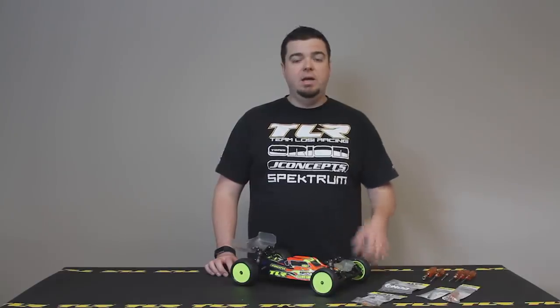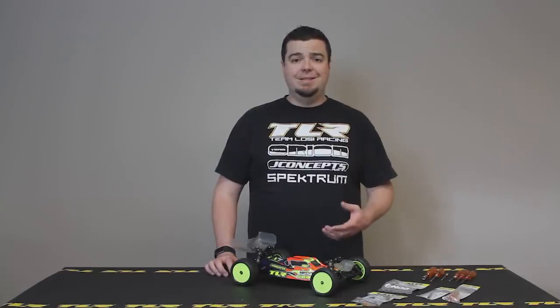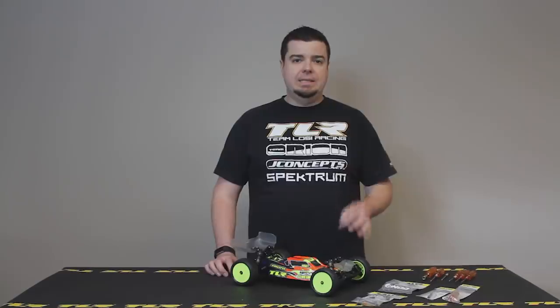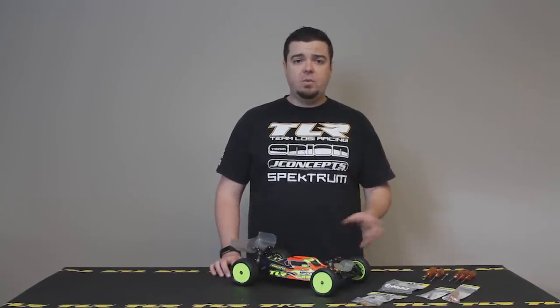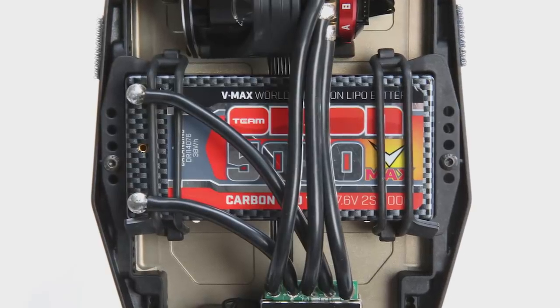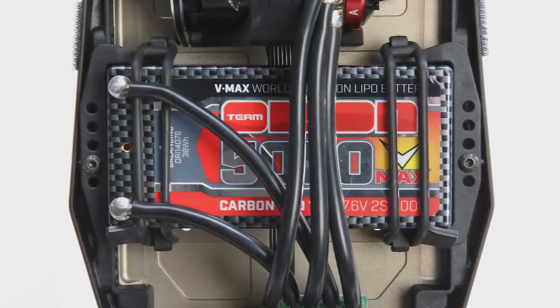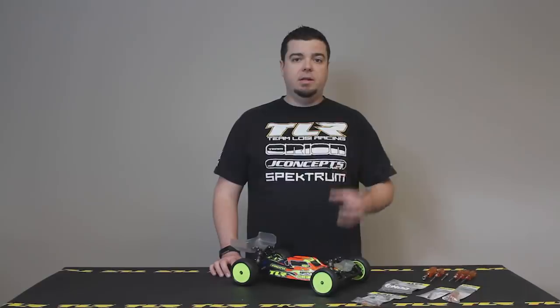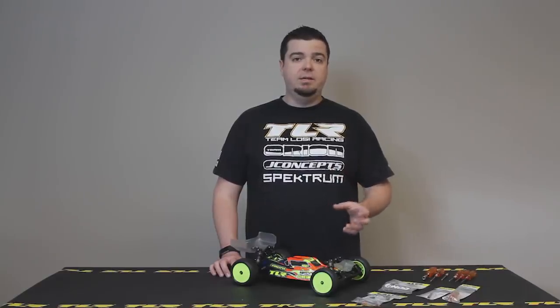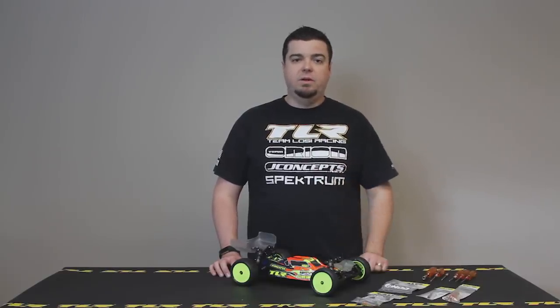In the middle of the car, we have an all-new chassis for the 22 5.0. Traditionally the 22 chassis has been two and a half millimeters thick, but the 5.0 chassis is two millimeters thick. It allows more flex, giving the car more grip, more consistency, and fewer inconsistent step-outs. We also have an all-new battery mounting system using elastomer bands, which fits a slim shorty or full-size shorty, with or without weight plates. There are five repeatable locations so you can move your battery front and back to get the exact setup you want.